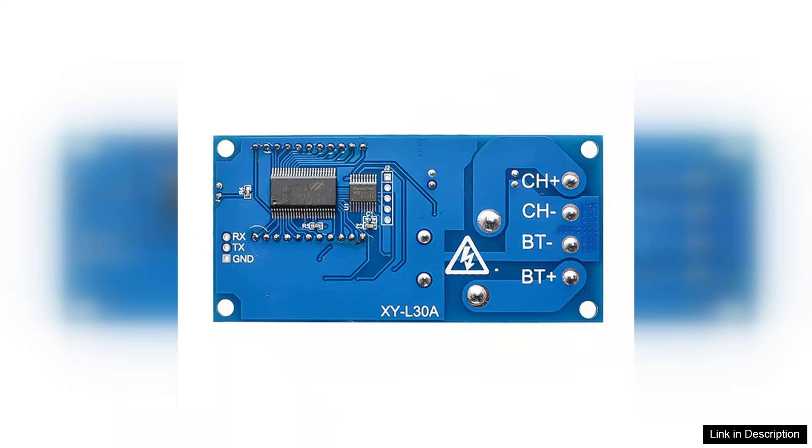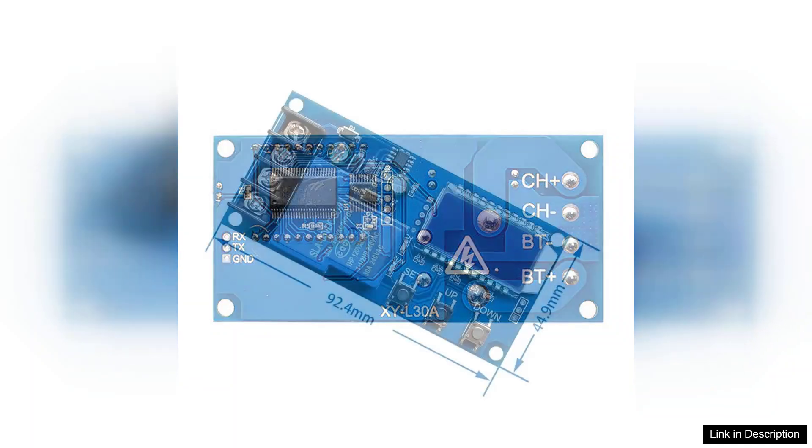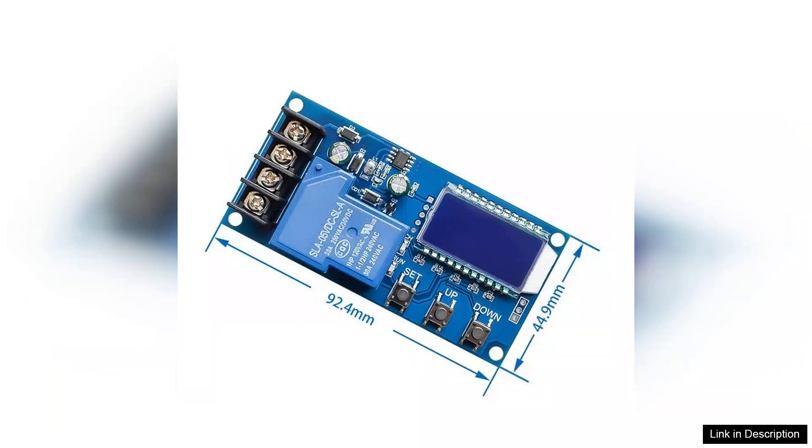When it comes to performance, the XYL30A excels in monitoring and controlling the charging process. With built-in protections against overcharging and overheating, users can charge their batteries safely without the worry of damaging them. The adjustable charging parameters allow for customization based on specific battery requirements, ensuring optimal charging conditions.